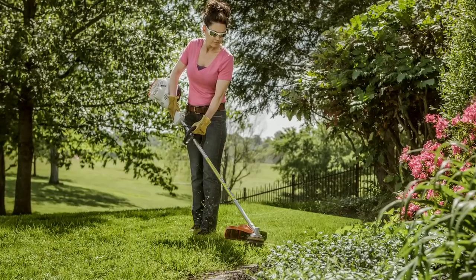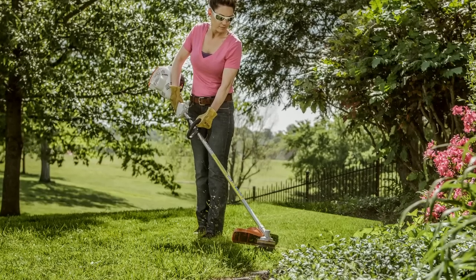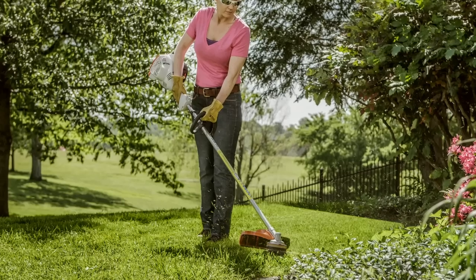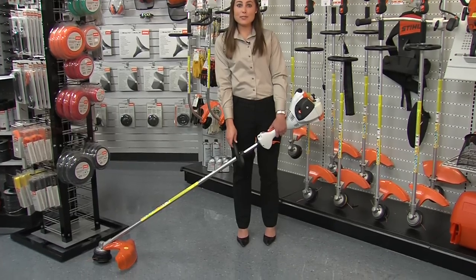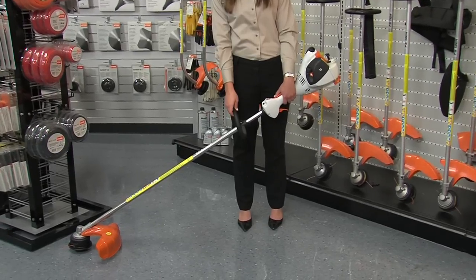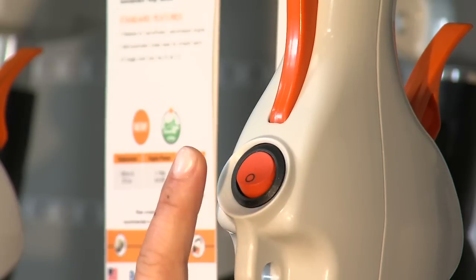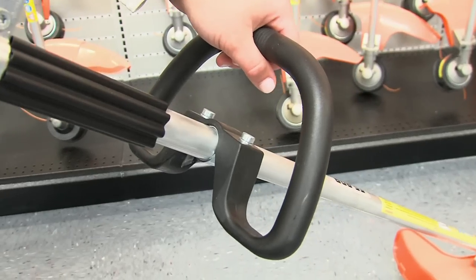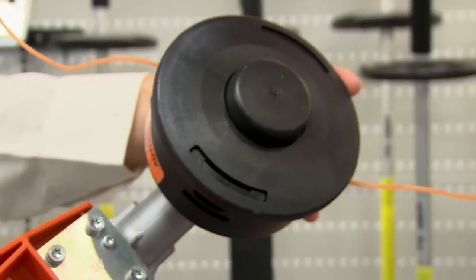Now, after answering our questions, if the area you will be working in is larger, such as a rural setting, or if you're cutting heavy grasses and weeds, a straight shaft unit would probably be best for you. In settings like this, you may only need to trim grass, and the FS56R would be an ideal unit. Equipped with a Stihl fuel-efficient engine, simplified starting system, easy to start feature, loop handle, and the popular Stihl AutoCut head, it can handle your job with ease.